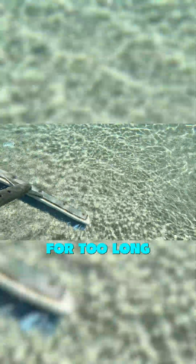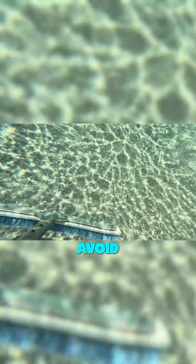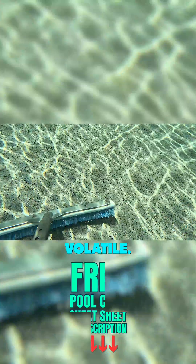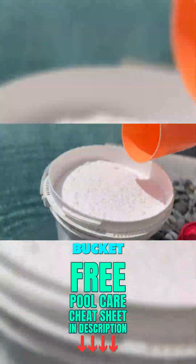You don't want it to sit on the plaster for too long, and definitely avoid putting it directly into the skimmer. It's not like shock — this gets really hot. It can damage equipment almost immediately if it sits in the filter or the pump pot for too long, so I would just leave it alone. It's one of those chemicals you do not want to mess with. It's very volatile. Even having a residue in your bucket from other chemicals can cause a reaction.